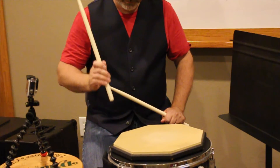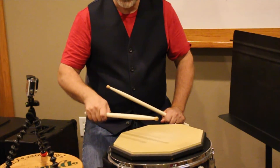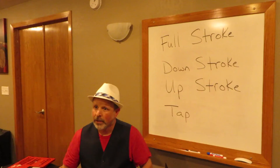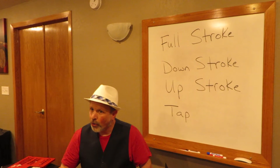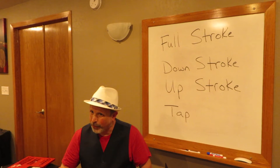Full strokes, down, taps, up. So those are our four different ways in which to play on a snare drum: we have full strokes, we have down strokes, we have up strokes, and we have taps.